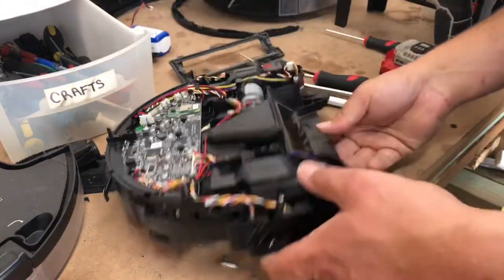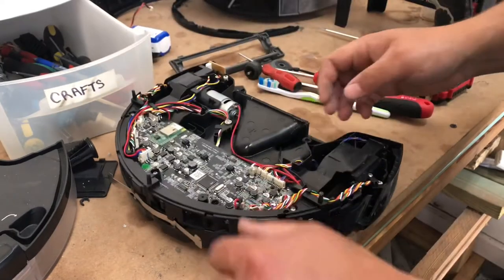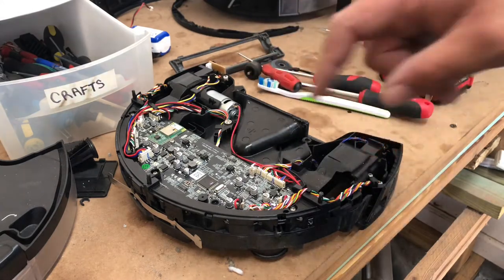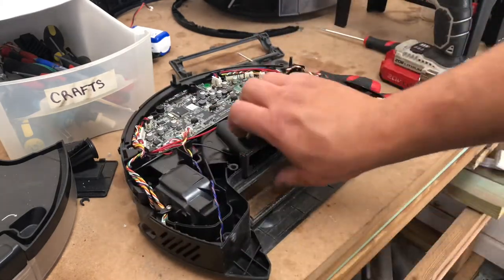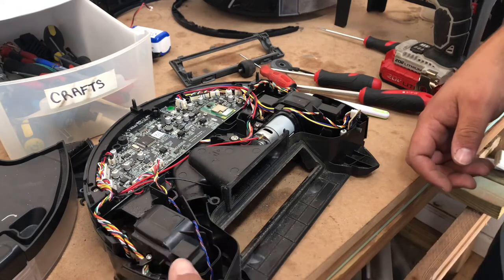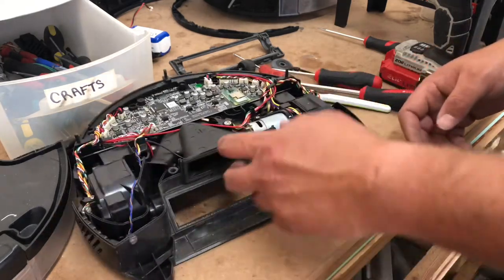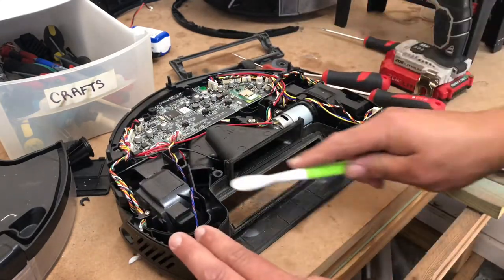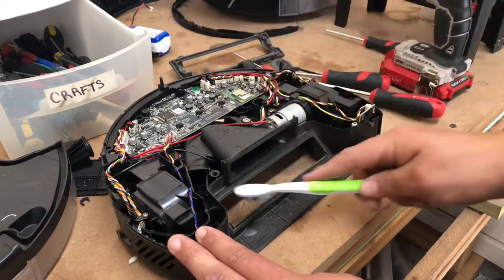Now we can flip this bad boy over and let all the screws fall out. Set those to the side. Go ahead and inspect for any visual water damage. You'll see: suction motor, main brush motor, motherboard, left wheel, right wheel. These little pieces will fall off and drive you crazy — you just take it and slide it on. Next, you're going to blow it out with the air compressor. I'm going to go ahead and clean up this ring right here — that's very important. Then blow out the suction motor with the air compressor.